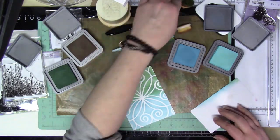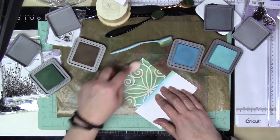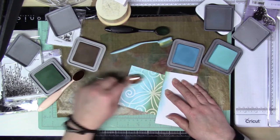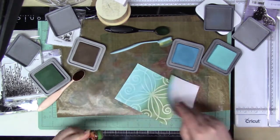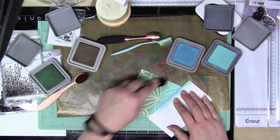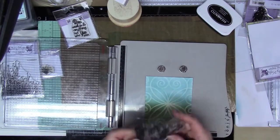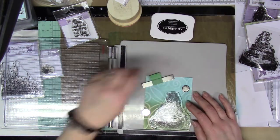I also used some Pixie Spray to make sure the stencil stayed on well. Then I'm going over it lightly with the Walnut Stain and Salvaged Patina, blending all that color together. My goal was to get kind of like the grass or the bottom half of the card, with the blue being the sky. That's the visual I was going for.